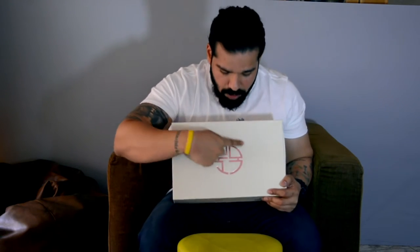Getting back to the sneaker - if you look at the box, I can't really figure out what this logo right here says. I tried to figure out if it said 'pump' or 'fury' or 'happy new year' or 'Chinese new year' - I don't know. But if you can figure out what this box says, make sure to leave it in the comments below.